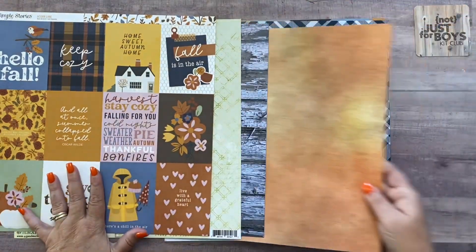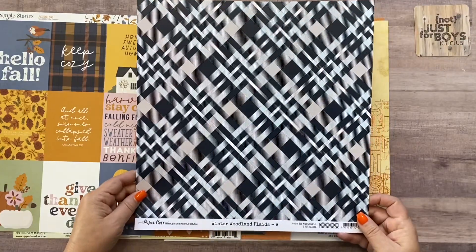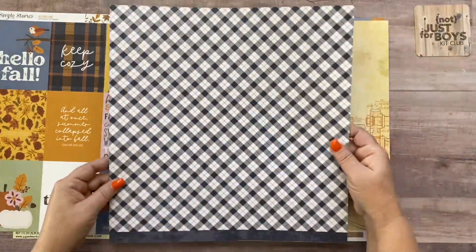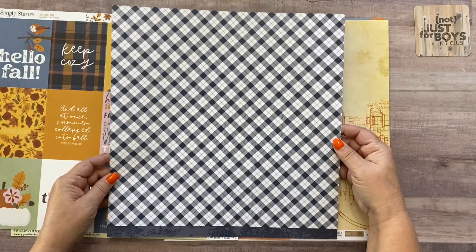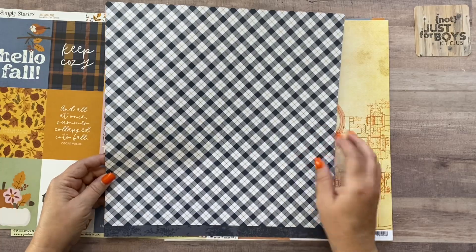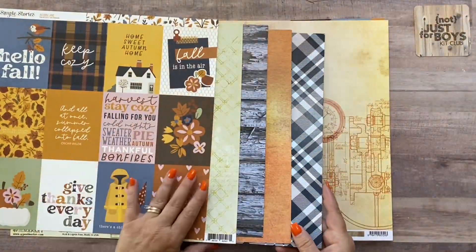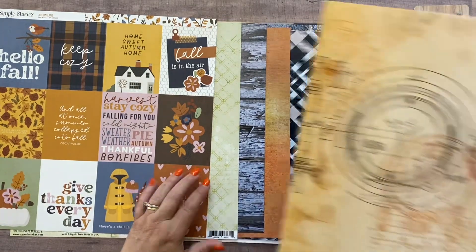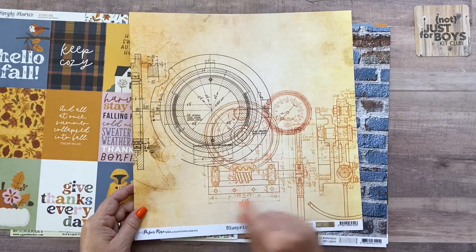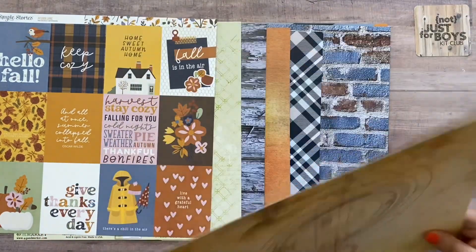Then we have Paper Rose Winter Woodlands Plaids, which is a navy and light blue plaid, with a navy and goldenrod tiny color in between. Then Paper Rose Blueprints D — a very masculine-looking paper with the blueprint on the A side and just a distressed look on the B side.